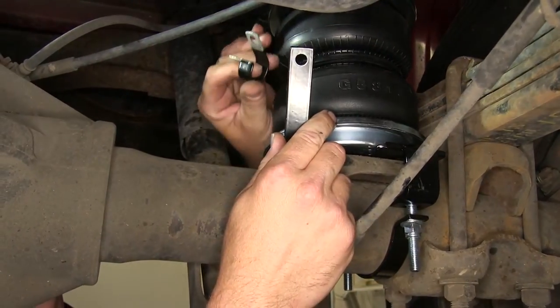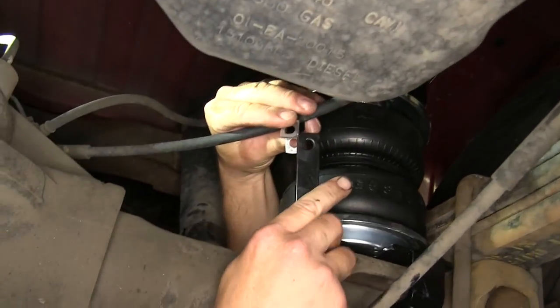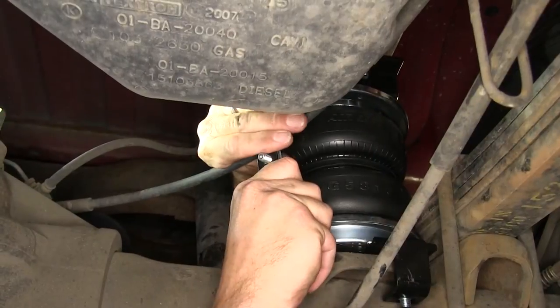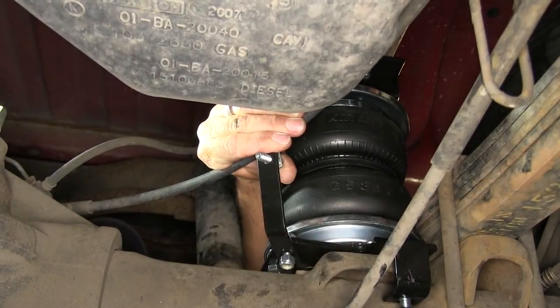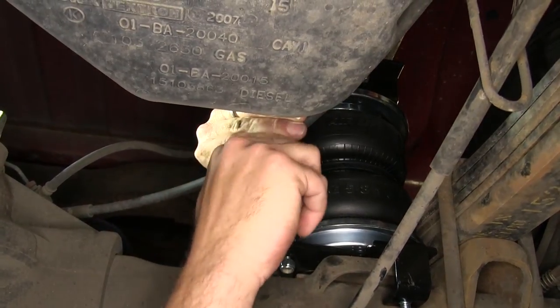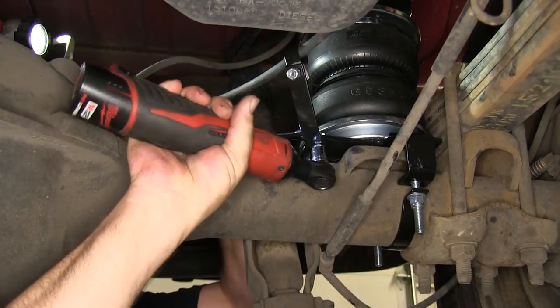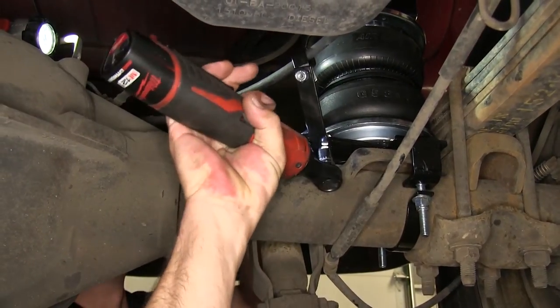Then we'll install the brake line clip around the parking brake cable and secure it with the second 5/16-inch bolt and nut, and go ahead and tighten it down. This will help keep the parking brake cable from interfering with the air bag.